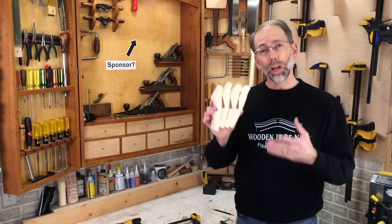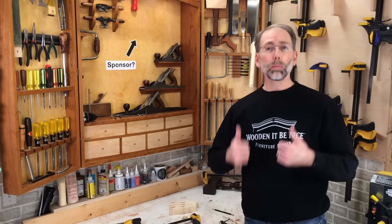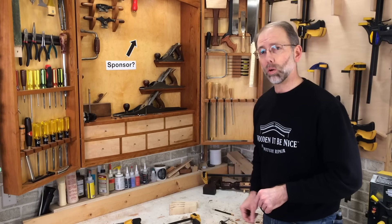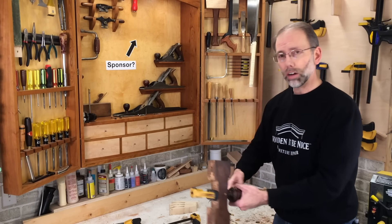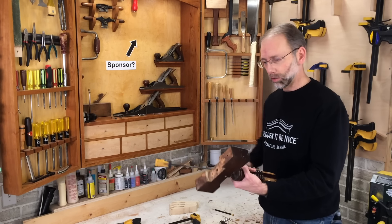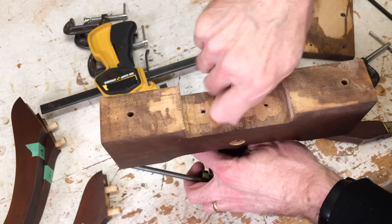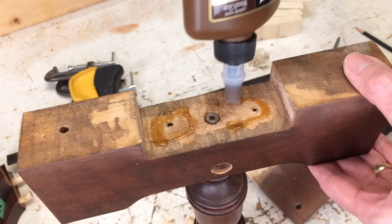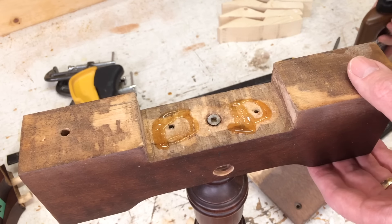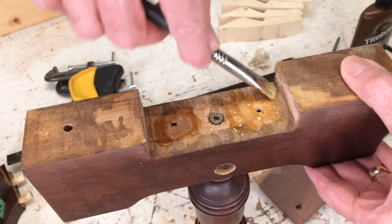The four clamping cauls are now ready to go so I can glue this up. I'd like to ask you — if you're enjoying this video, please give it a thumbs up; it tells YouTube it's a quality video and they'll share it with more people. The glue set on this off camera — this has been about 90 minutes, so we're good to go. I'll put the screws in and the base will just make this process a little bit easier. Before I put this next piece on, I'll just put some hide glue in here and spread it around so I have a nice strong connection between these pieces.